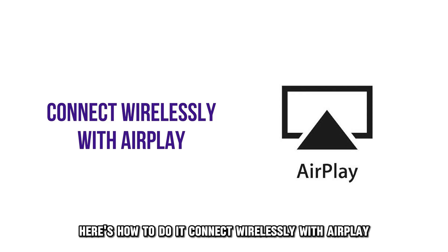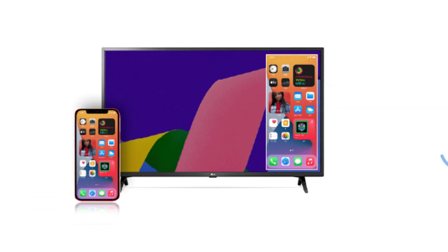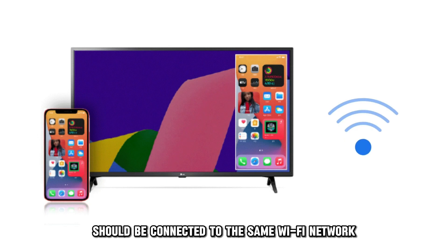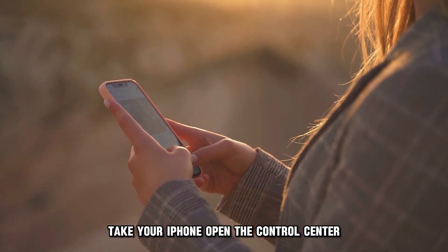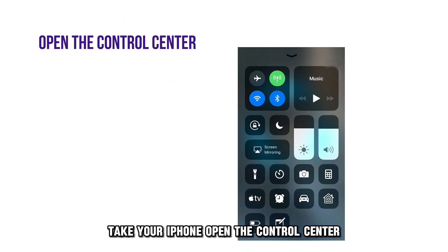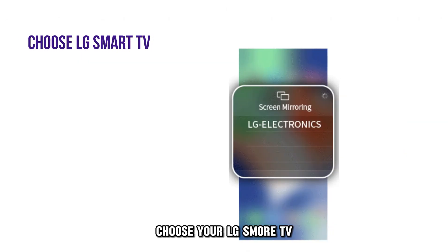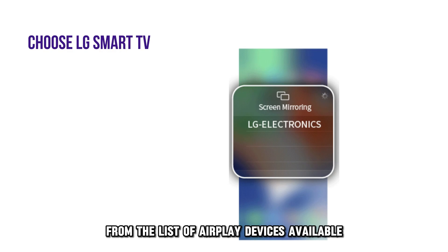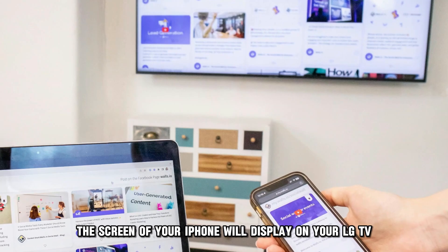Connect wirelessly with AirPlay. Your iPhone and LG TV should be connected to the same Wi-Fi network. After confirming the network, take your iPhone, open the Control Center, and press on Screen Mirroring. Choose your LG Smart TV from the list of AirPlay devices available. Now the screen of your iPhone will display on your LG TV.